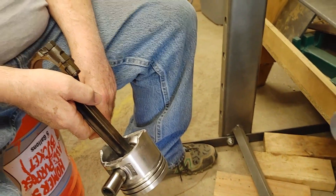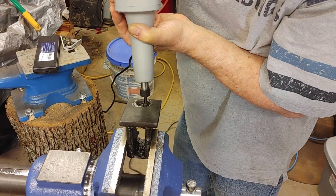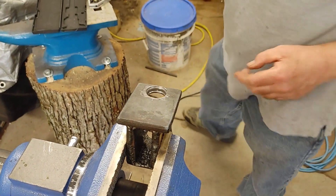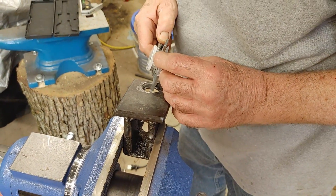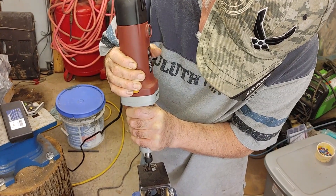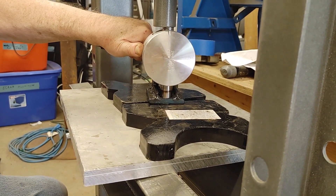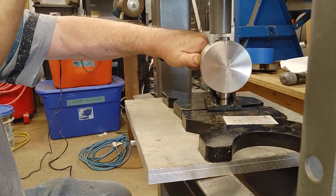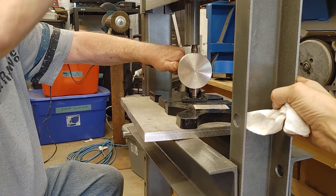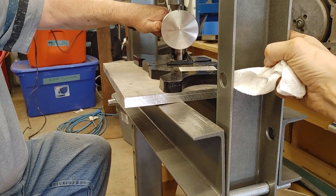Oh my. That's gonna be fun to drill through. What do you think of that tool? Way better than I expected. It went through that metal pretty well. There's a small socket over there I think.